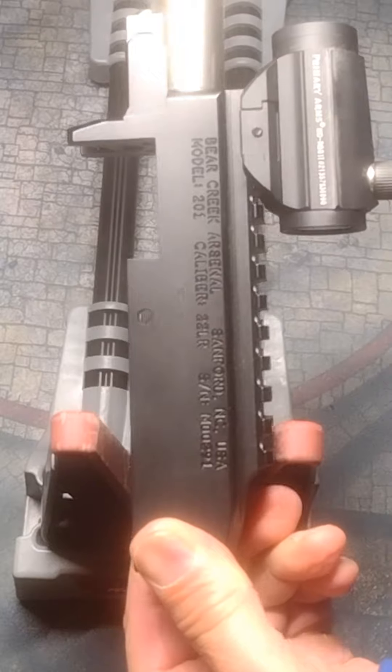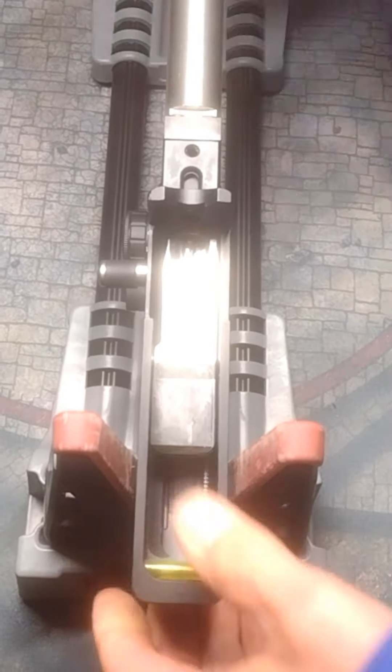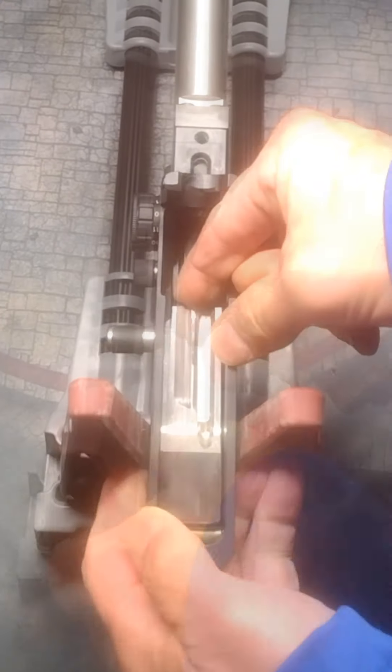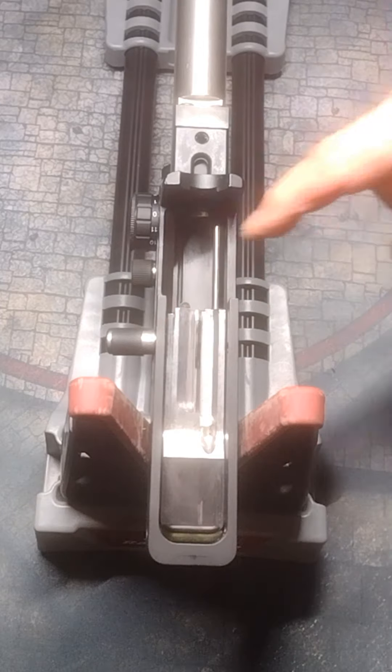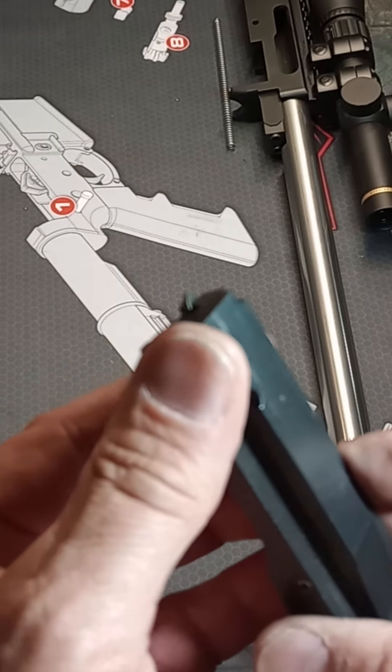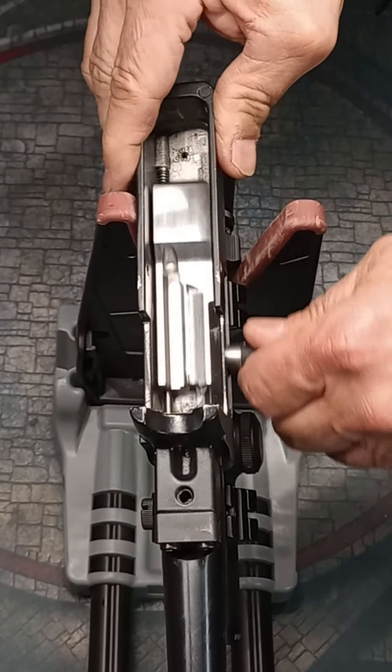My initial interest in the KID bolt was as a fix for the troubled Bear Creek BC 201 10/22 clone. However, after seeing that the Bear Creek's bolt channel allows the KID bolt to lift up and get stuck — just like the two Bear Creek bolts that had broken — I decided that I didn't want to risk such a beauty in a flawed receiver.